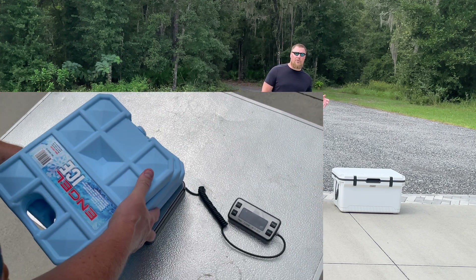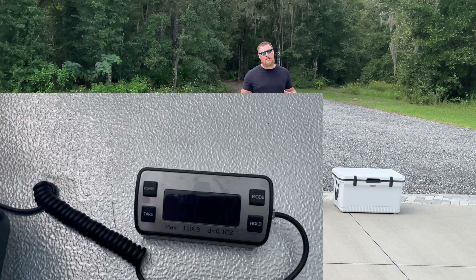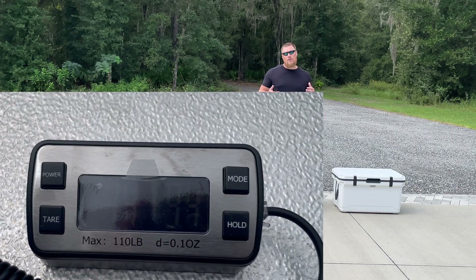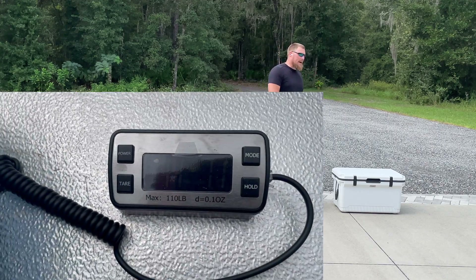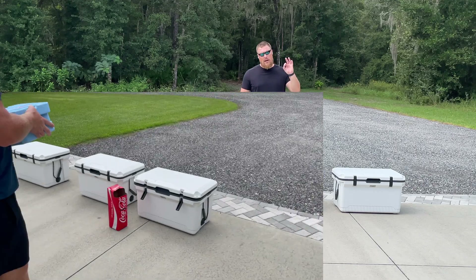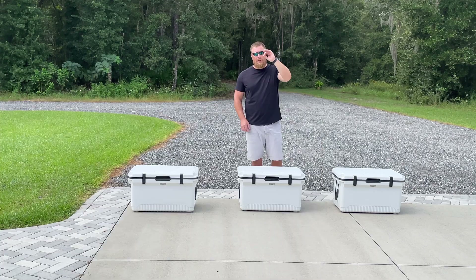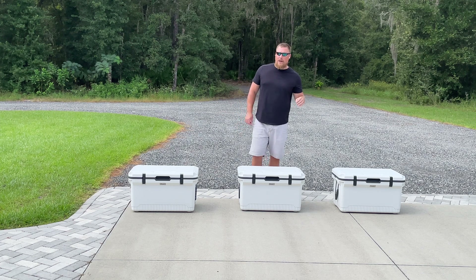On the end we have three identical Engel 32-degree phase-change ice packs, a little less than five pounds each — so a little less than 15 pounds on the ice packs, but as close to 15 pounds as we could get. For block ice, cubed ice, and ice pack, please also take note of where I placed the thermometer: up and away in a wire basket, up and away from the ice source. That placement will become more important as we look at the actual results from the thermometer.